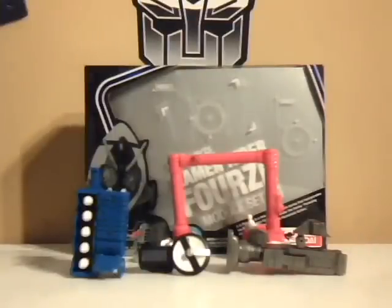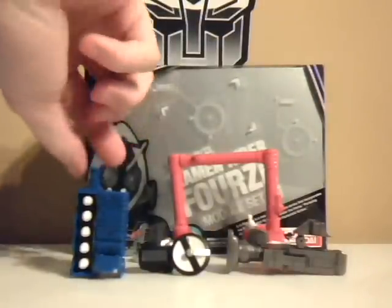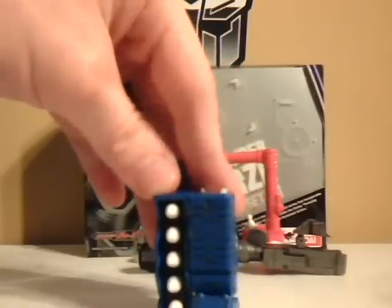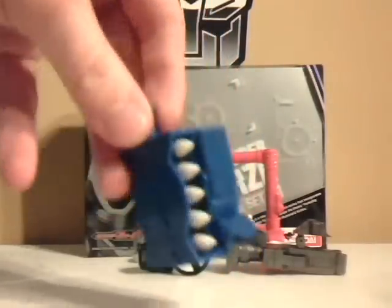Module Set 1 comes with 4 module pieces. First is the launcher leg, with special missiles and a cool boot-style legging, where you plug into the bottom of his regular foot and then into his leg. The missiles do come out, but it's not entirely clear how you pull out the tips to make it look like they're firing.